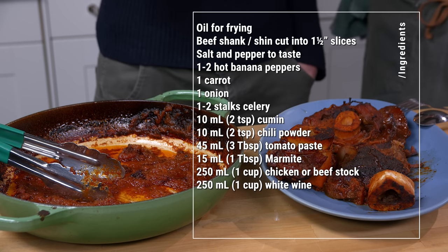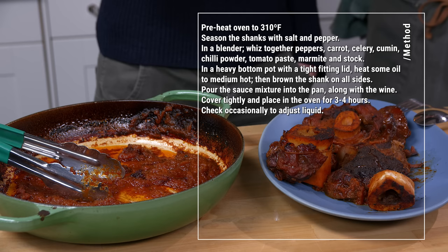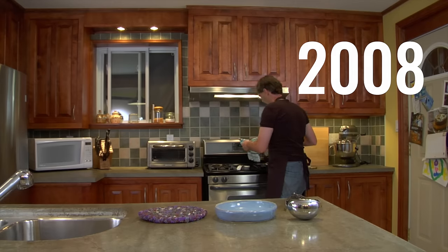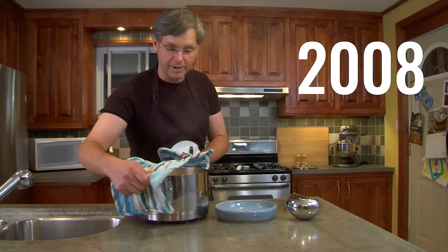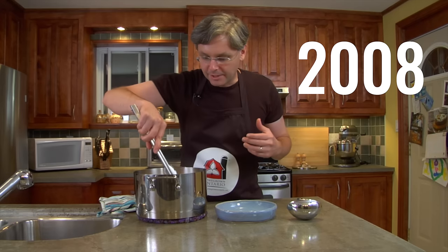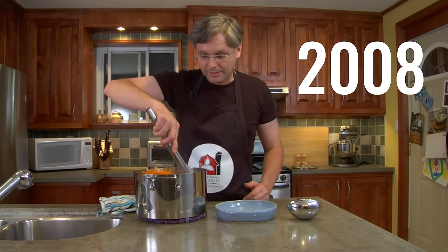Thanks for stopping by, see you again soon. Here you have it — my interpretation of an Ossobuco, or a braised veal shank. Now, this is just my version; there are many, many versions of this dish. Don't get caught up in the dogma of thinking it's not Ossobuco because it doesn't have gremolata on top or doesn't have this or that. These recipes can be whatever you want — make it your own. Take the ingredients you really want and do it the way you want. You're the one that has to eat it, after all.